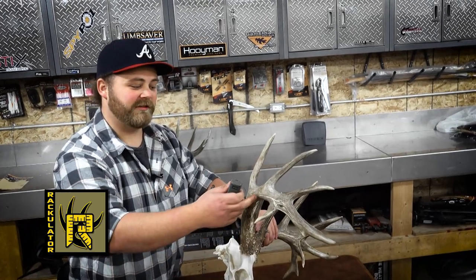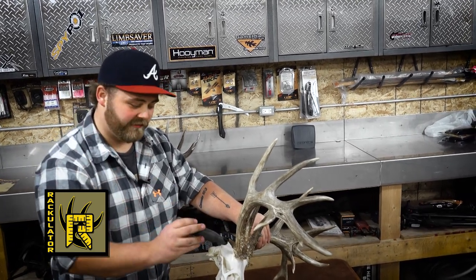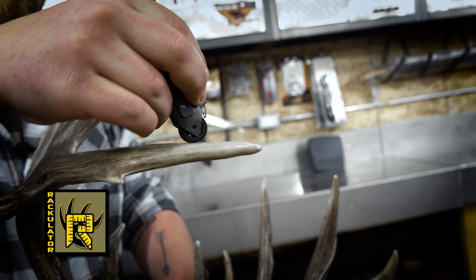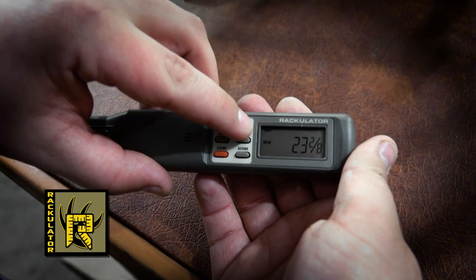Now that we have our four circumference measurements, we're going to take the length of the main beam. We're going to take our pointer and start right at the burr of the antler, roll along the outside of it right in the center of the antler, right to the tip of the main beam. After that we're going to press step and move on to typical points.